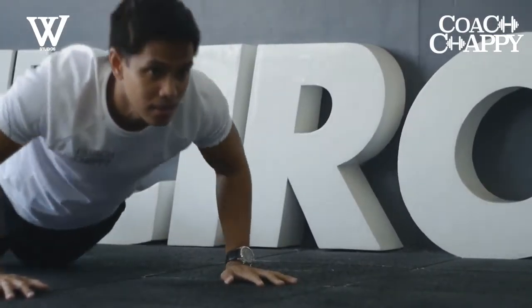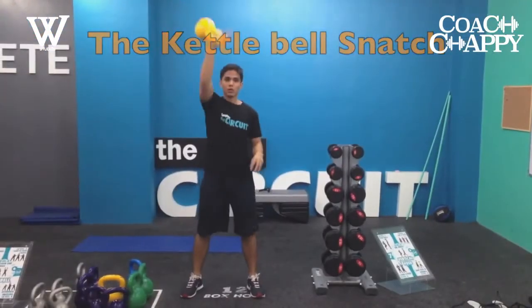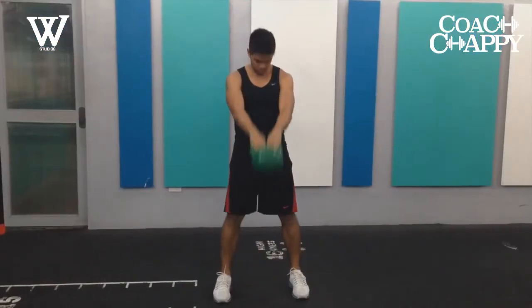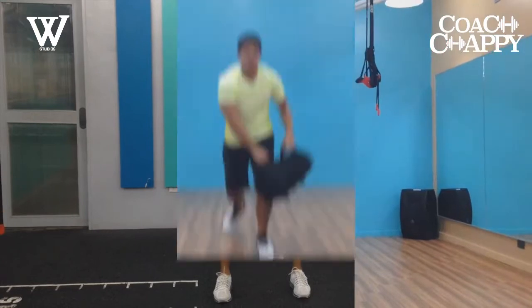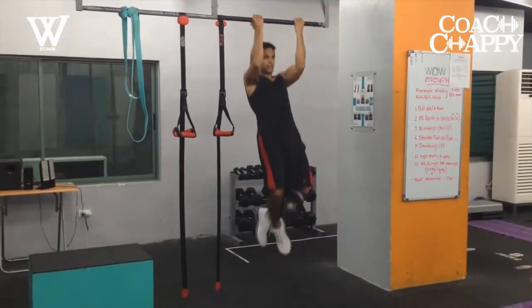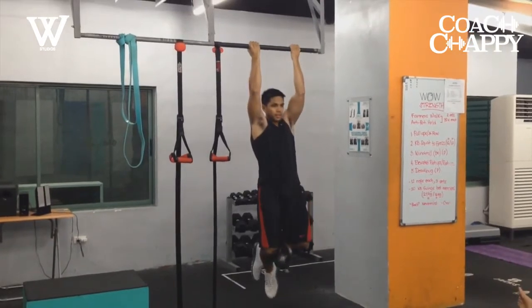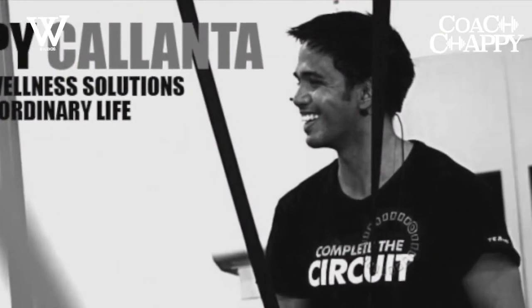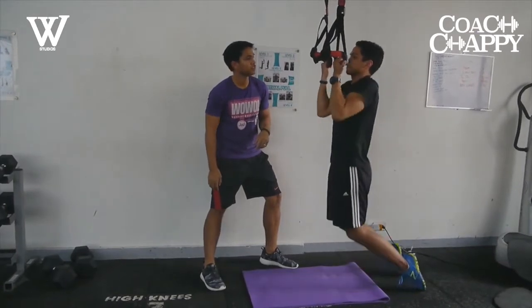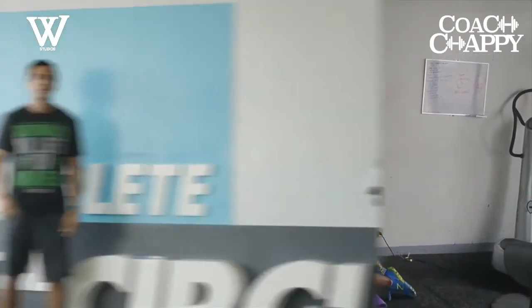My name is Coach Chappie Calianta. I'm a strength and conditioning specialist and the head coach and program director of the 360 Fitness Clubs. I've been in the industry for 12 years working as a speaker, trainer, and coach. My mission? Make the world a fitter place one person at a time. I do that through my gyms, my blog, and now through the show. This is Coach Chappie's Corner.